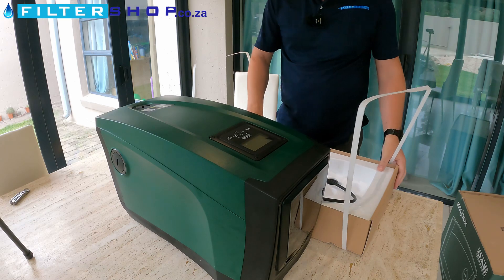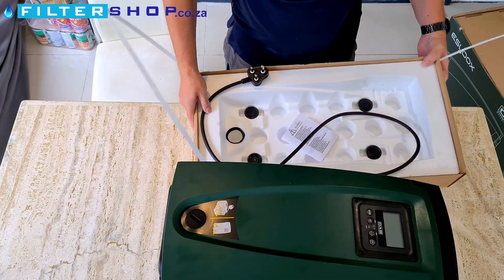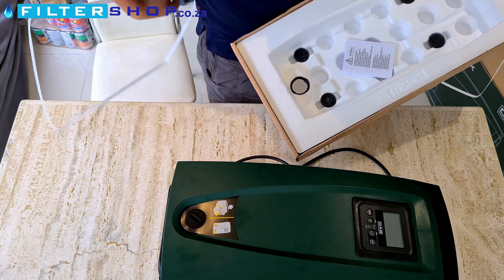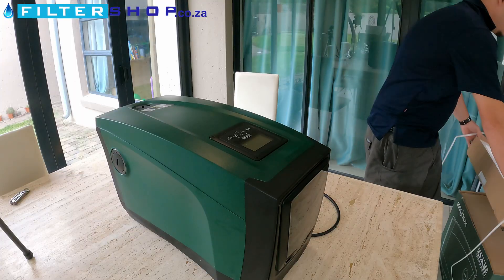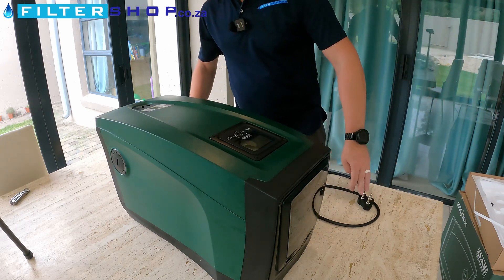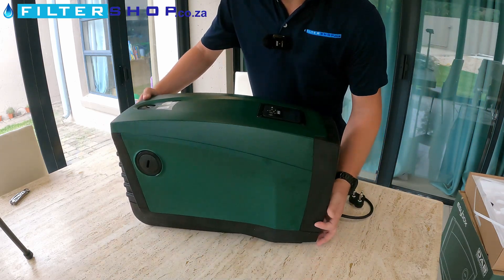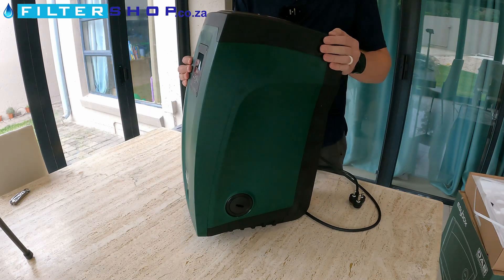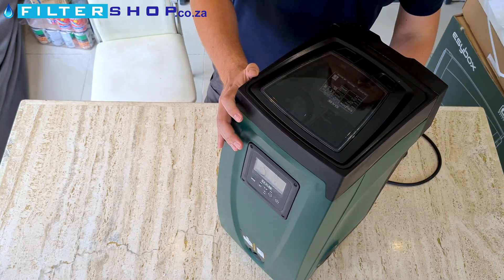Take the pump out. In here we just have the rubber feet for the unit, a seal, and a little booklet. Quite a heavy pump.